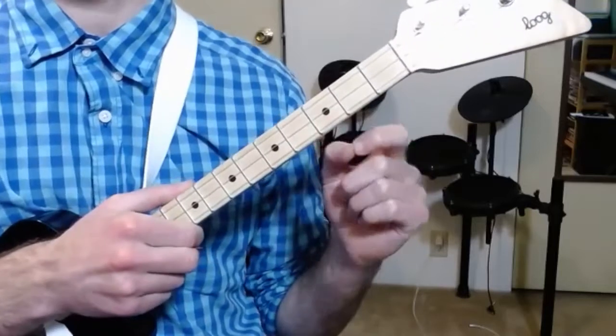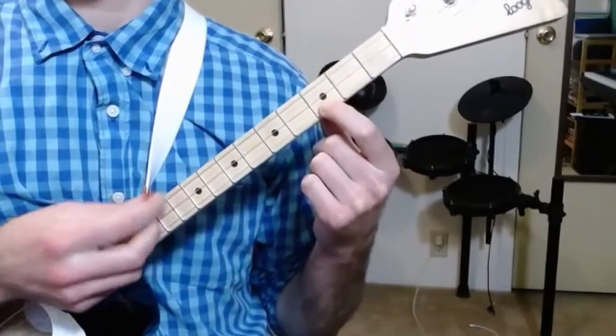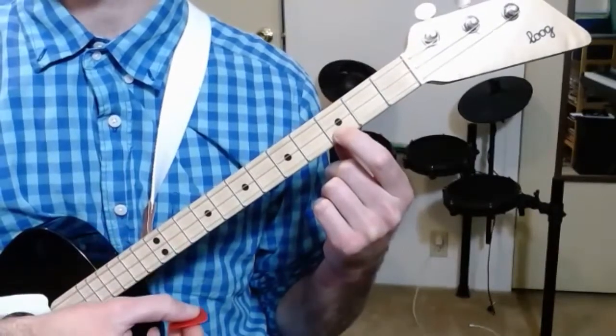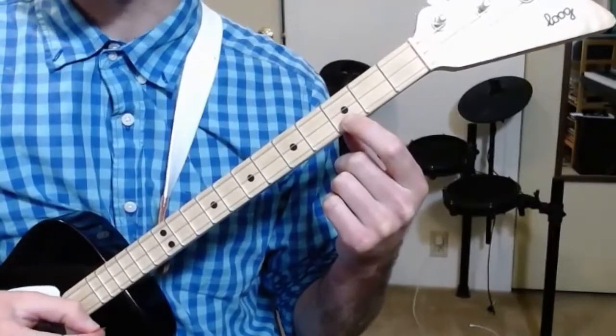So give that a try. You can pause the video. You can just work with your guitar and practice getting a good sound like that. And we know we're doing it right if we can play each string one at a time. So that's good. Now here's what it sounds like if we're not pressing hard enough. Not so nice, right?